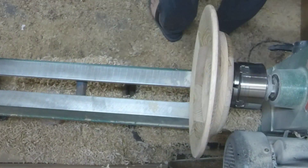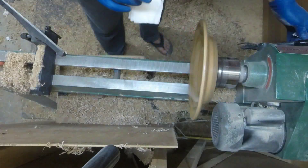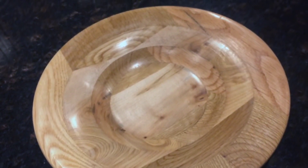Sanding and cleaning it up, then I apply some CA finish. When I glued up the boards I alternated the layers perpendicular to each other to give them this pattern once the bowl is turned.